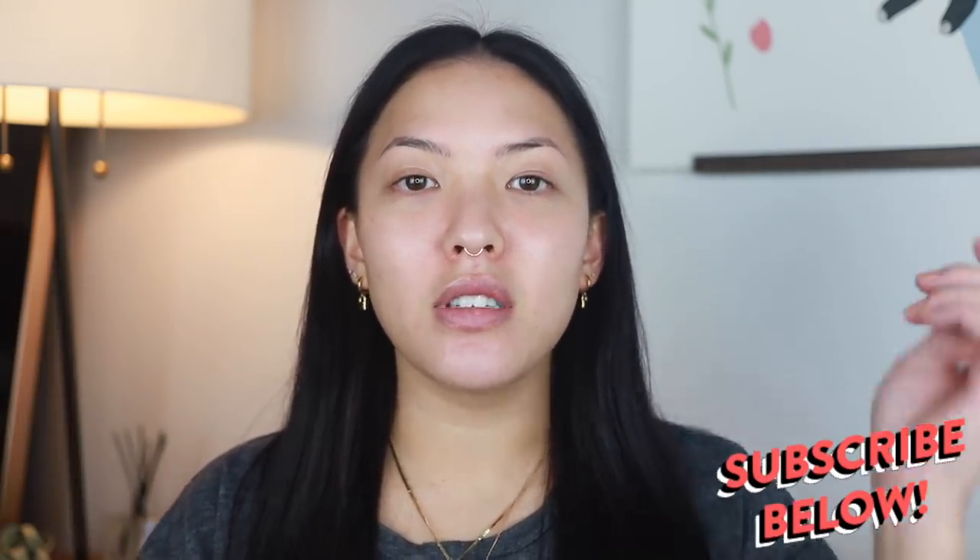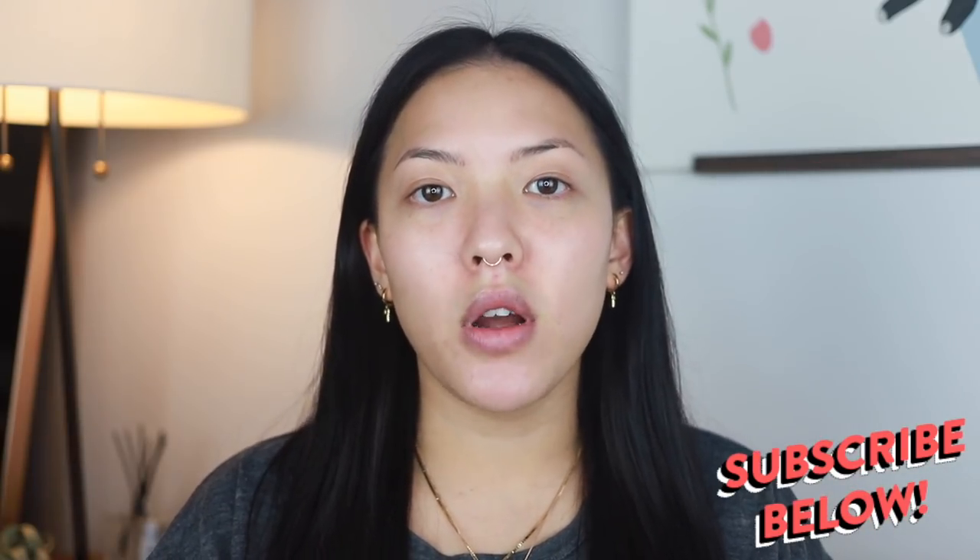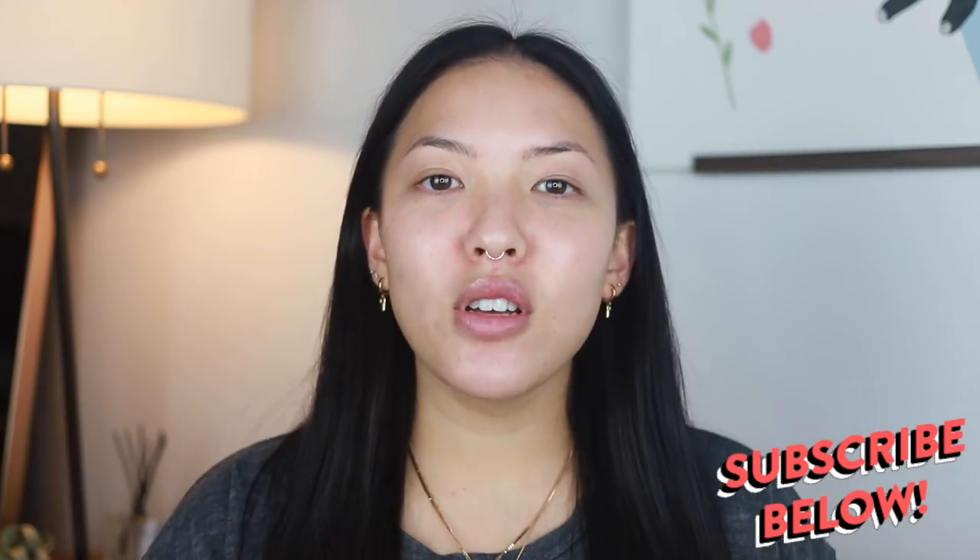Before we get into it, if you haven't already, please make sure to subscribe below. Come join the sisterhood — no matter your true pronoun or gender identity, come join the family.